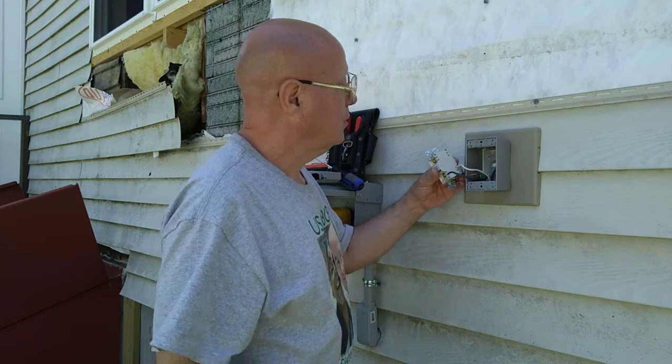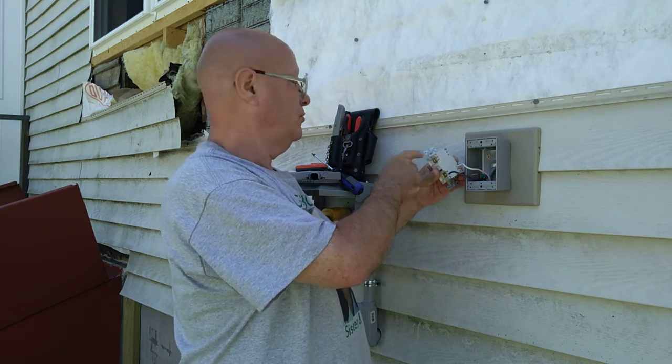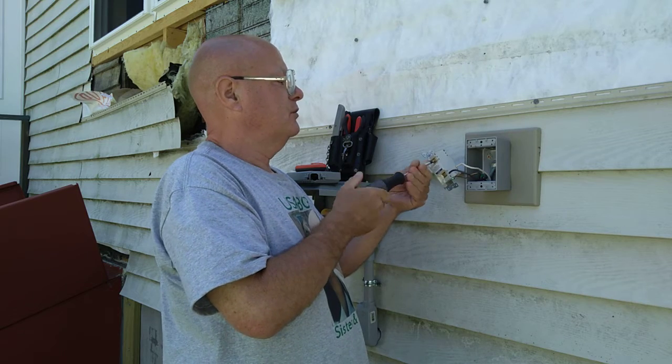I have to look more closely and make sure I put the line where it says 'line,' and the outgoing goes to the load. So I'm going to make sure my load screws are closed now so they don't reach out and touch something.